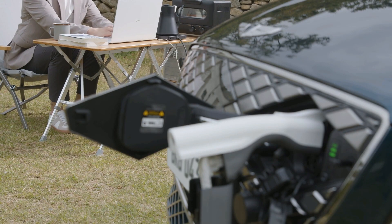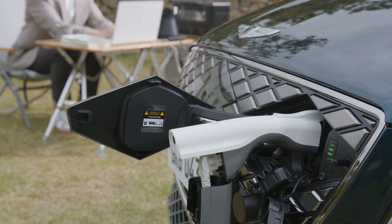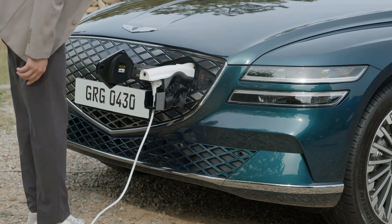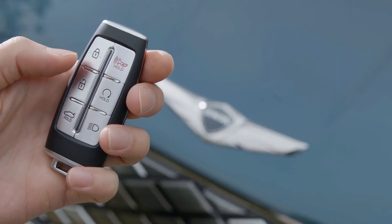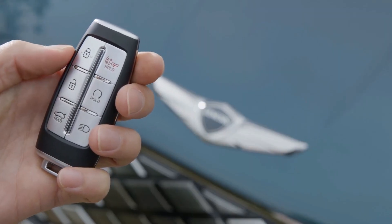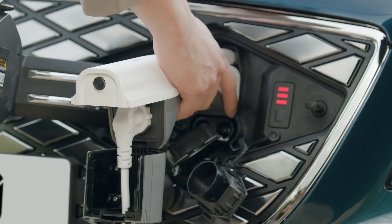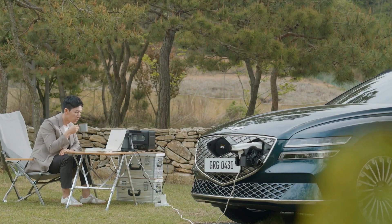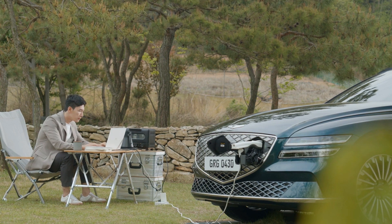After using V2L, make sure to unplug the connector from the charging inlet. Press the on-off switch to cut off the power supply. The charging indicator blinks red when the power supply is cut off and V2L is deactivated. Unlock the car to remove the connector. While pressing down the button on top of the connector, pull straight to remove. For your safety, stay away from using V2L in the rain and immediately stop V2L when lightning is observed.